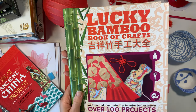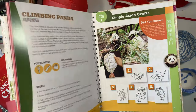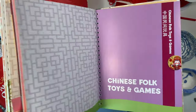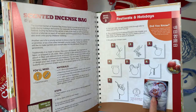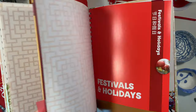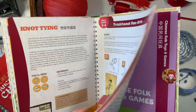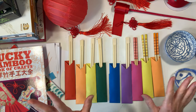Lucky Bamboo Book of Crafts is a really nicely made book. The pages are nice and thick and durable with a nice sheen to them. There are a lot of color images as well as step-by-step directions. A lot of the projects are fairly simple, and the ones that are a little bit more complicated are really well laid out. We did a number of projects from this book.